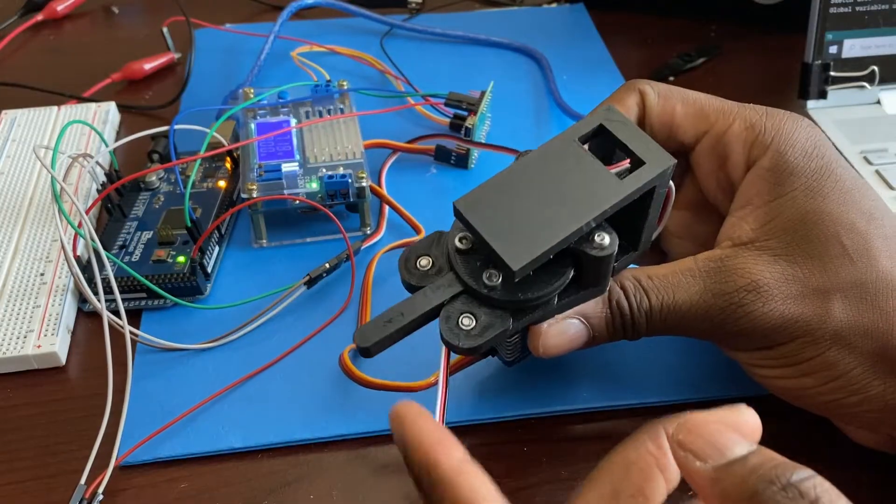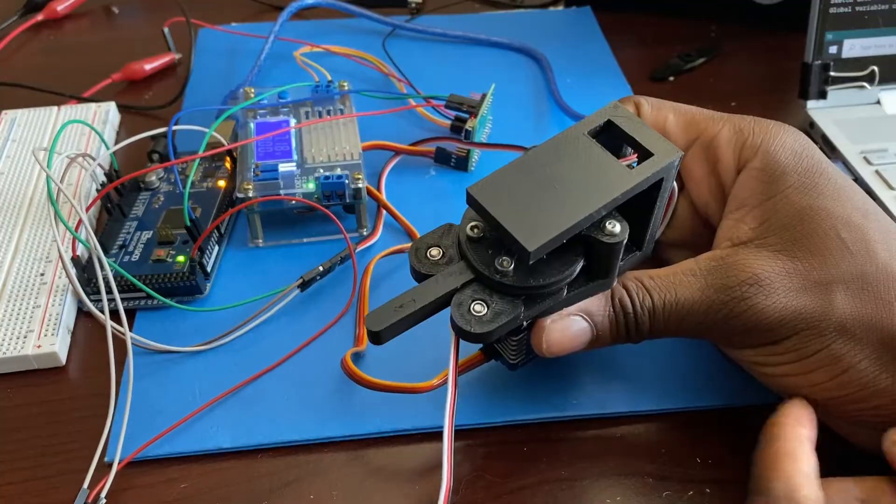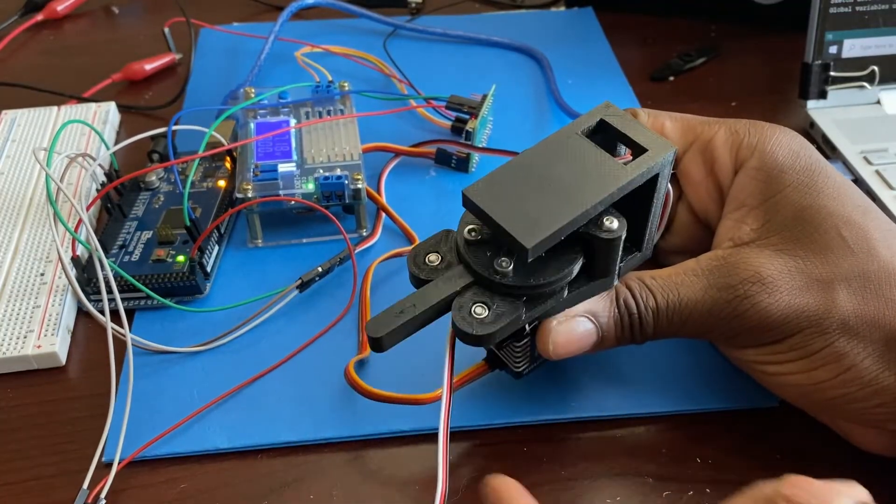I realized that there are many things that can be improved in a future version of this project — mainly the compliance of the actuators. So I've gone ahead and made my own series elastic servo actuator in hopes of making a better robot.